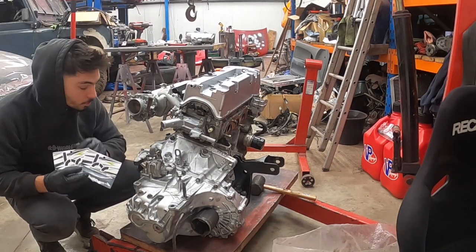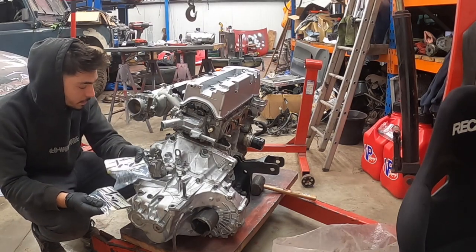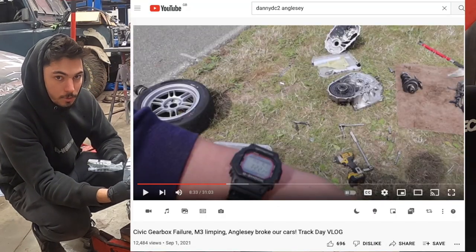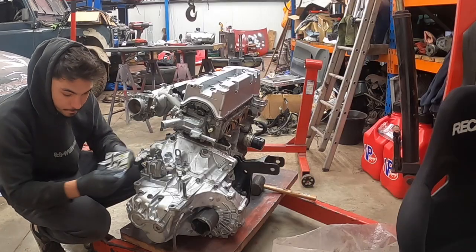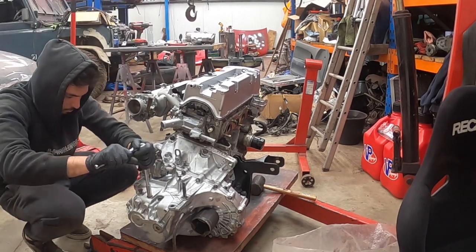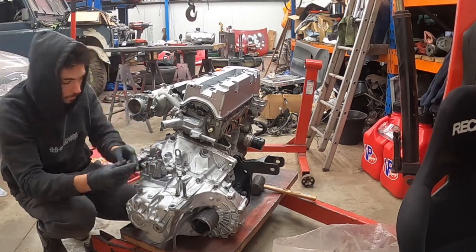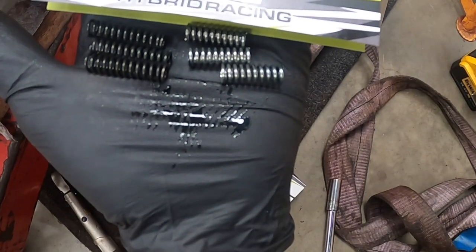One last little thing I'm going to do is put these Hybrid Racing shifter springs in. I've got the ones for the gear selector and the D10 springs as well. We had a few gearbox issues last year, so I'll put these in. The black ones on the left are the upgraded hybrid ones, and the silver ones are the OEM ones.